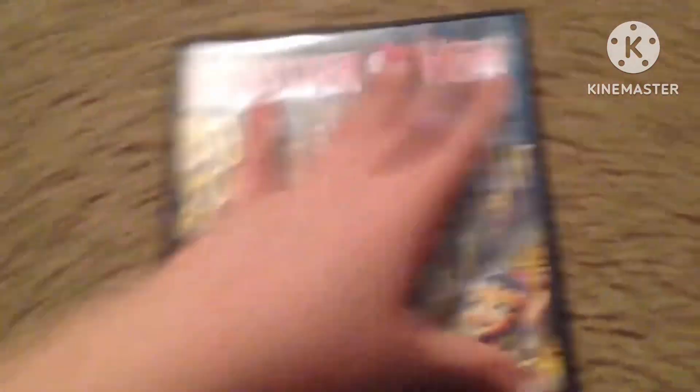The Boo York disc is really special. Here's the red disc. Solid case — just in case it may not be recyclable in your area.